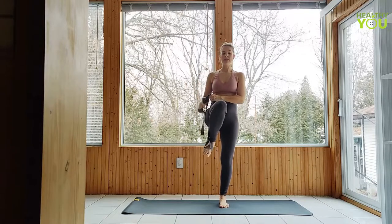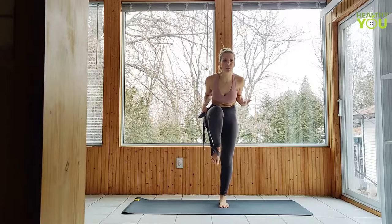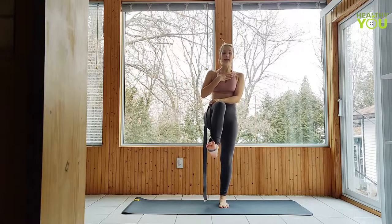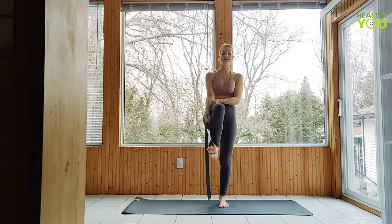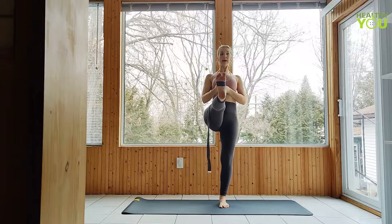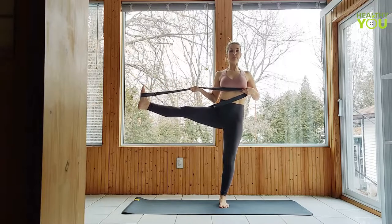Lifting that leg up, nice and strong, grounding down through the opposite leg. Standing up tall — I don't want to be leaning forward here. I'm going to begin to extend the leg, but the difference here is that I'm not going to be having to reach my arm forward, so I can keep my body more upright without having to pull my leg up as high to meet my hand. Extending, holding on firmly to the strap for as much support as you need. Draw those shoulders down and back, chest lifted. Then to draw it out to the side, holding on to the strap firmly.